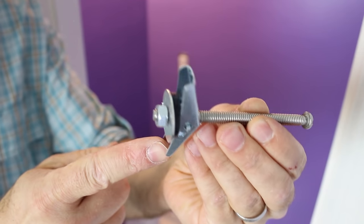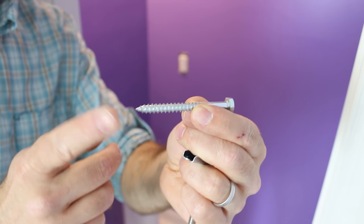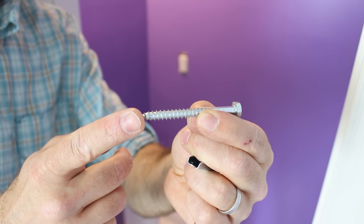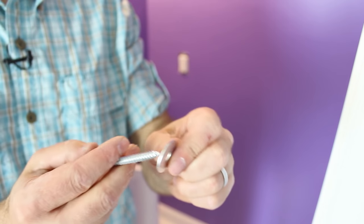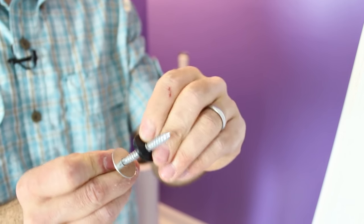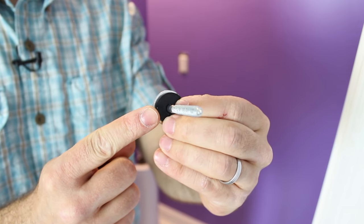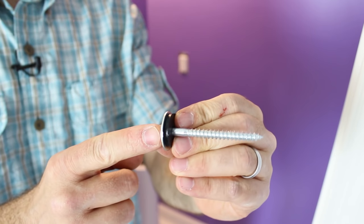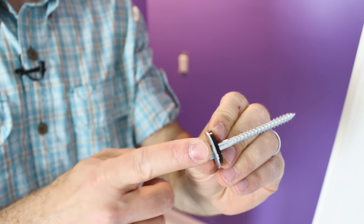My pedestal sink came with a toggle bolt and lag screws, which you can place through the sink and into the studs or blocking in the wall. Put the metal washer on first, then the rubber washer, because the rubber washer goes up against the sink and protects it from being damaged. And don't over-tighten this.